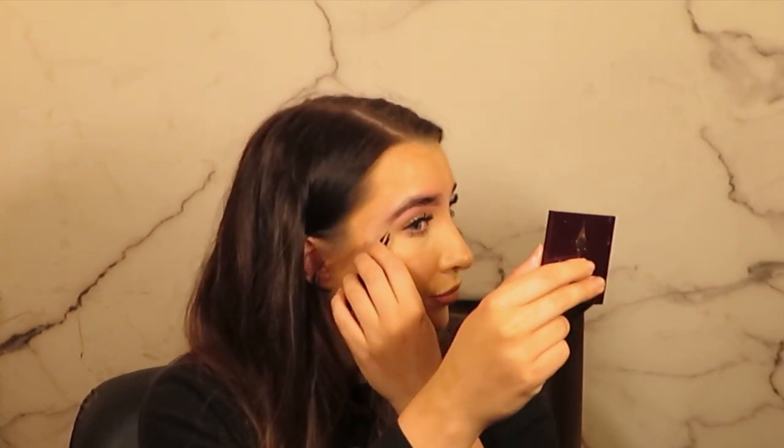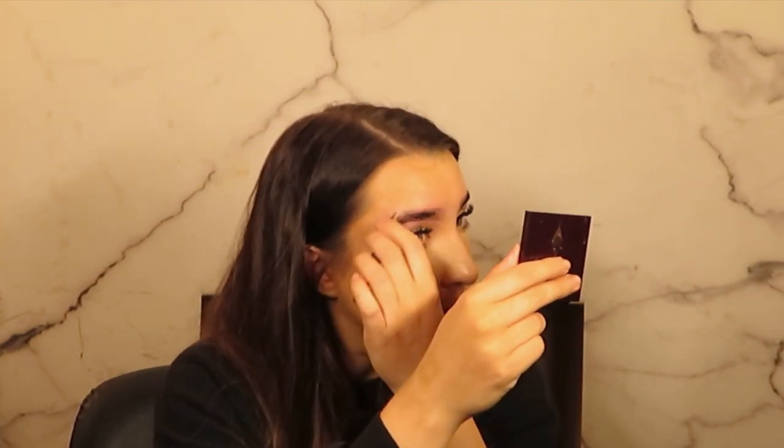Then I'm going to do some tweezing. With HD brows we'd rather take less with waxing and threading and leave that to the tweezing to make sure we don't go too far. I'm just trying to give myself an arch back because my eyebrows have become a bit too overgrown.